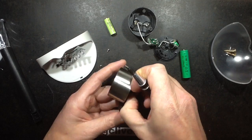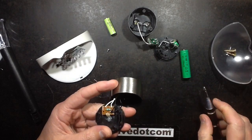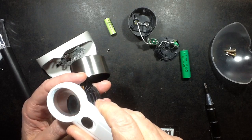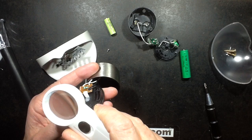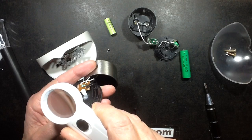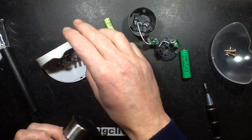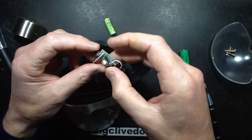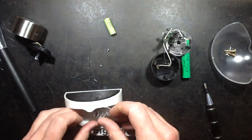Looking at the inductor here through a little magnifying glass — the first band looks like white, white, brown, black — so that would be 91 microhenrys. To be honest, I'm not 100% sure. This doesn't have to be very bright, so I might actually stick the inductor out of the little Poundland light onto it just to see how bright it is. So I'm going to desolder the original inductor.